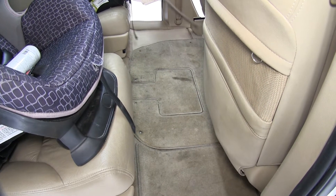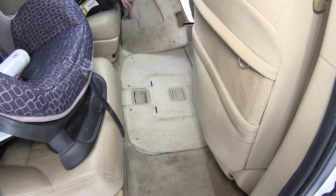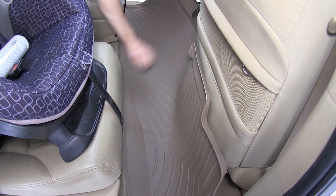First, we'll go ahead and remove the old or manufacturer's floor mats. Now we're ready to install the WeatherTech Floor Liner.